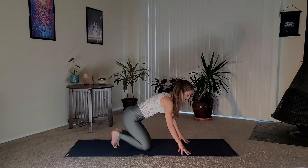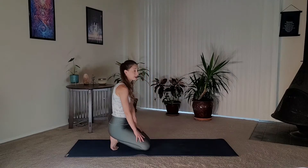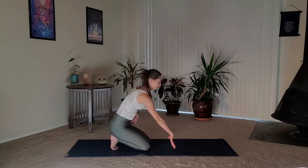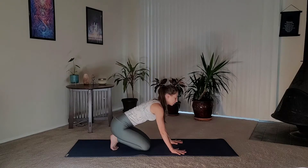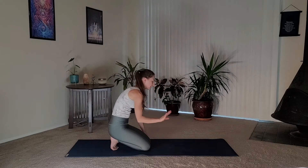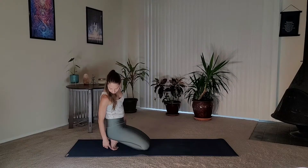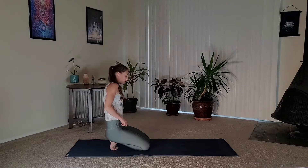Tuck your toes and come to sit on your heels. If that's too intense, keep your hands on the mat and control how much weight you let into your feet. If this feels okay, you can rise up. If the pinky toes are poking out, just tuck them in with the rest of your toes.